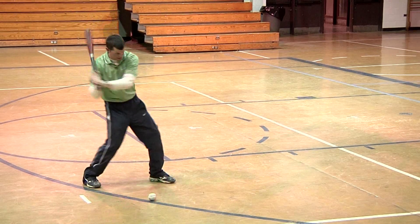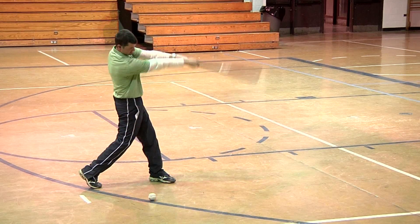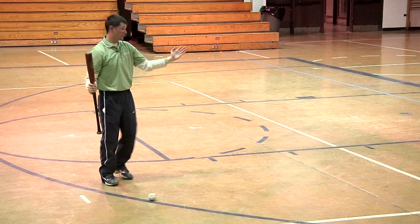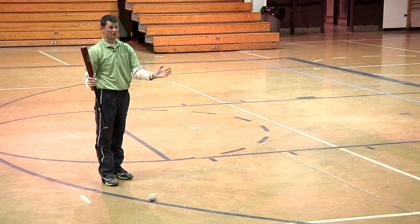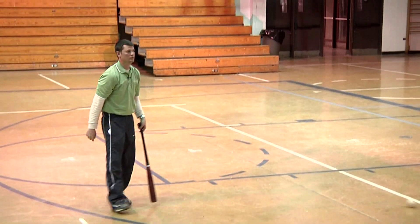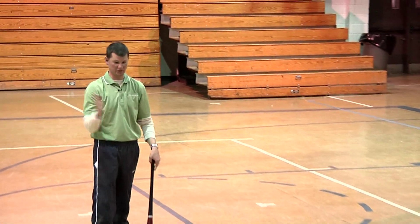And then later you can work on: head is here at contact point, after you make contact the head comes up. So now you're really working on the head coming back to center. But we have kids whose heads are always in the wrong spot, and we don't really teach it.